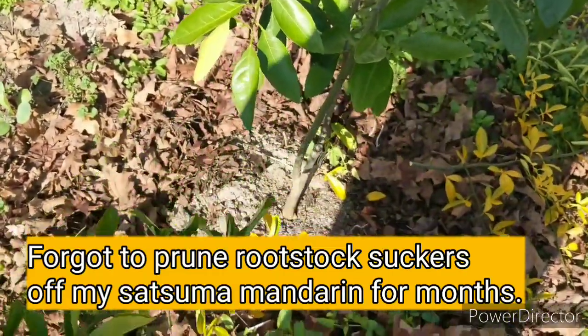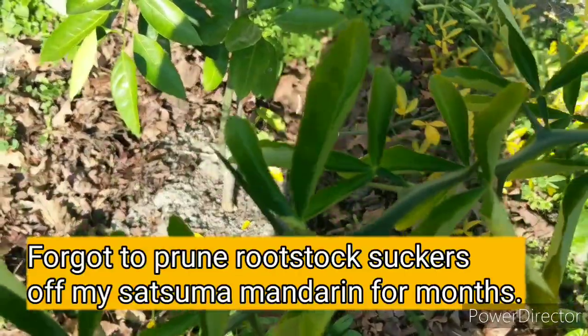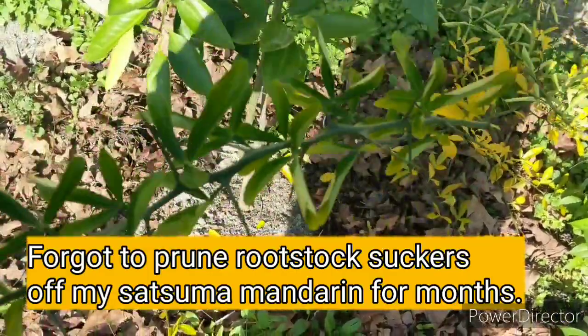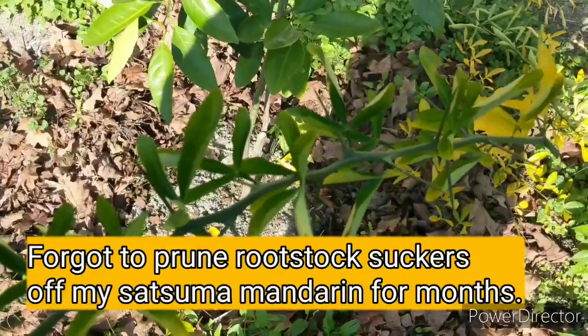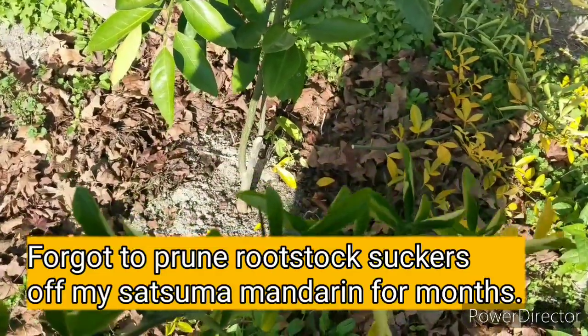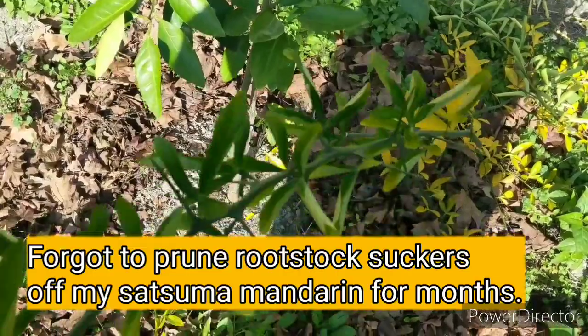But you live and you learn. As you research stuff and pay closer attention to your garden, you'll learn. What I'm going to do is actually use these because they're very good against deer and also against people, just look at these thorns. I'm going to try to root these — since they're so hardy I bet they're super easy to root — and save them as cuttings.